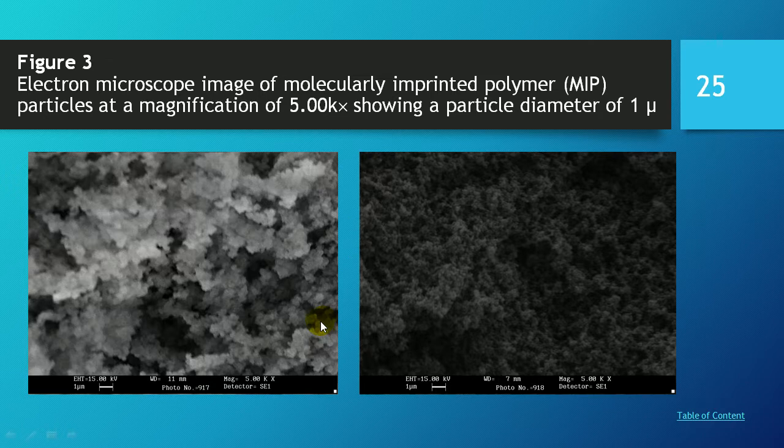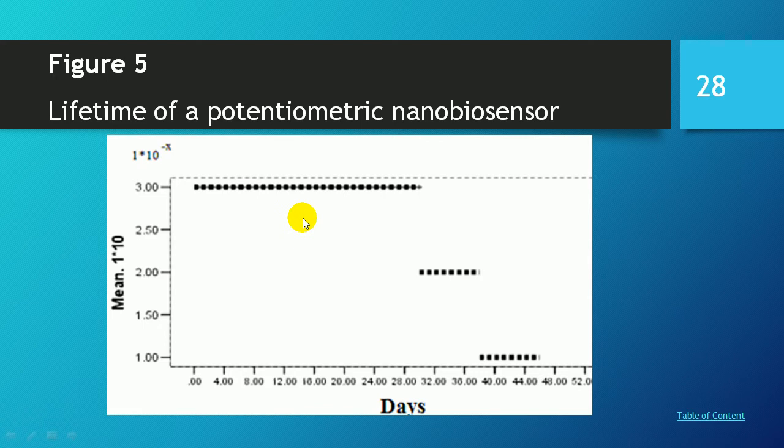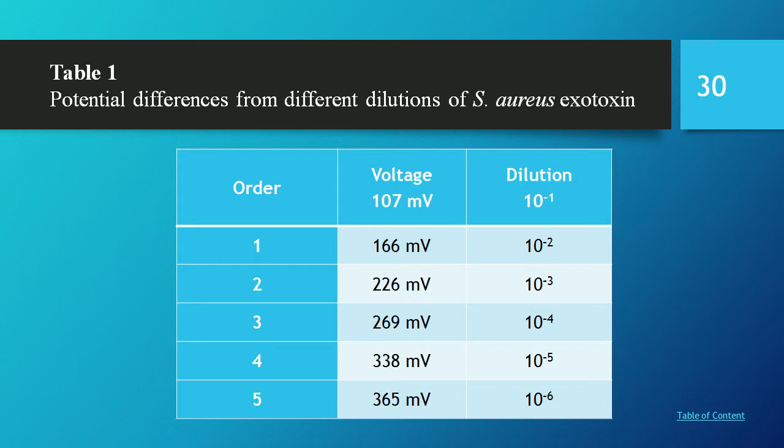The scanning electron microscope results show a homogenized particle distribution for the molecular imprinted polymer (MIP) compared to the non-imprinted polymer (NIP). Particle size analysis shows an average particle size between 15 to 100 nanometers. The lifetime of the nanobiosensor was determined to be up to 38 days, reflecting the safe durability of the sensor. The table shows 59 millivolt potential across all dilutions from 10⁻¹ to 10⁻⁶ molar.